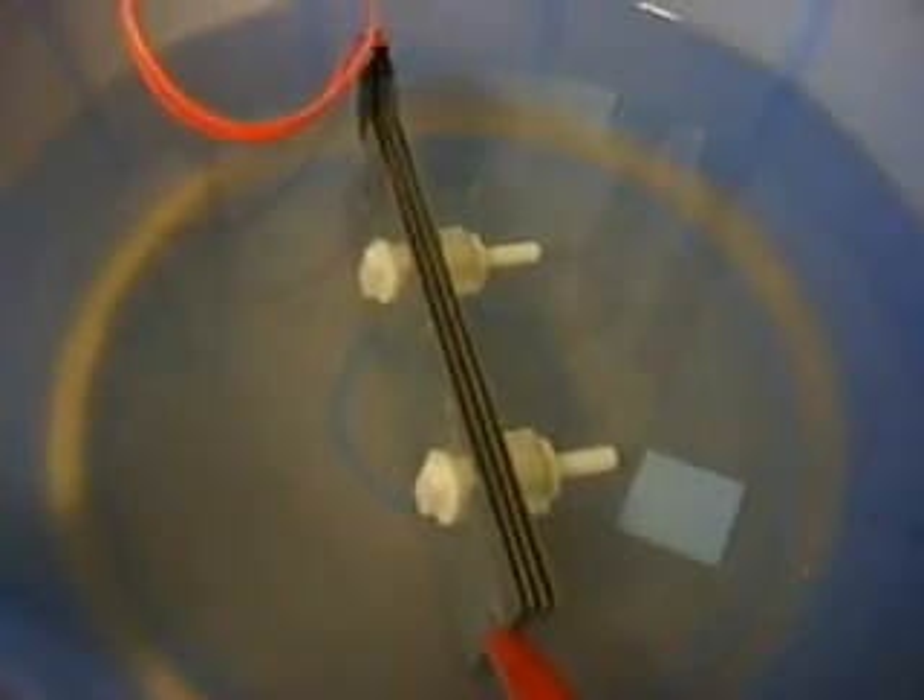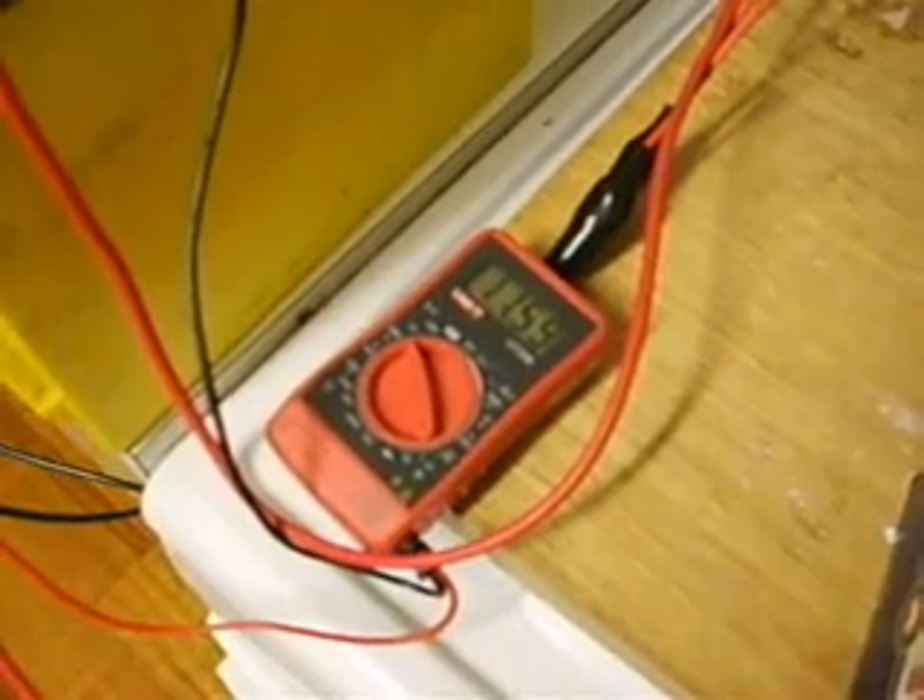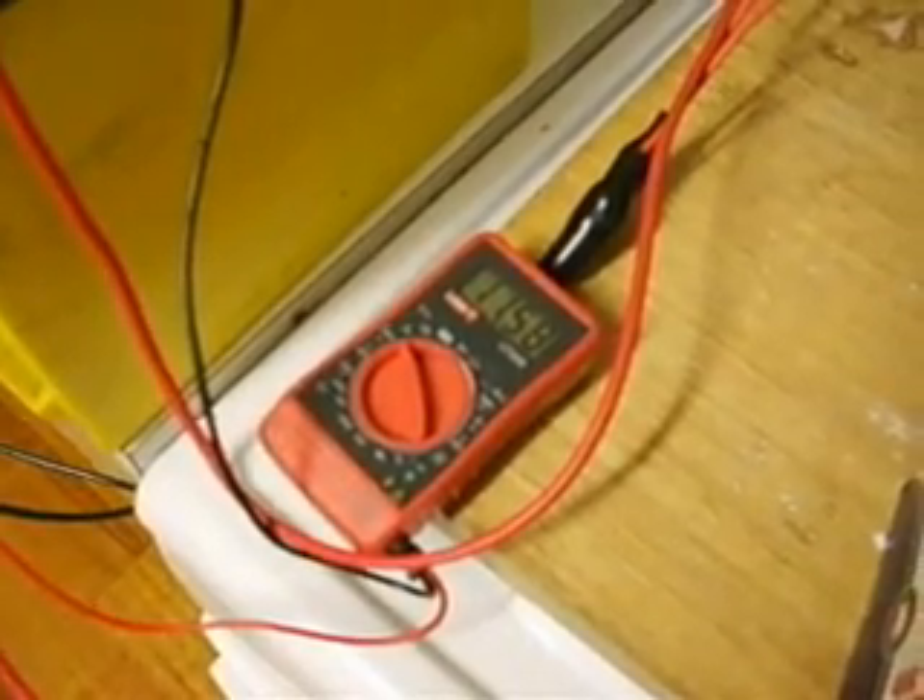I've just added some more electrolyte to bring this up to 10 amps. So it's the same plate you were just looking at, but it is now running at 10 amps and the voltage is dropping down to 11.6. That's looking pretty good.